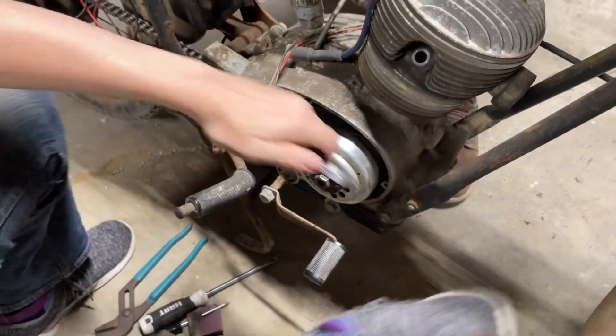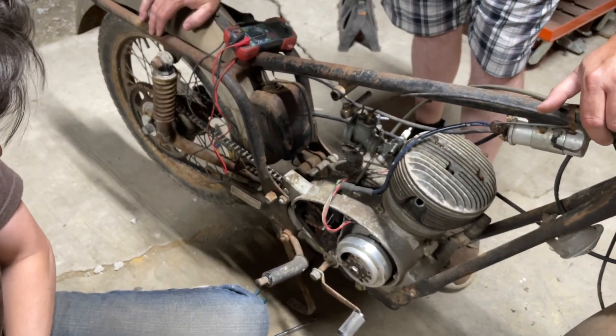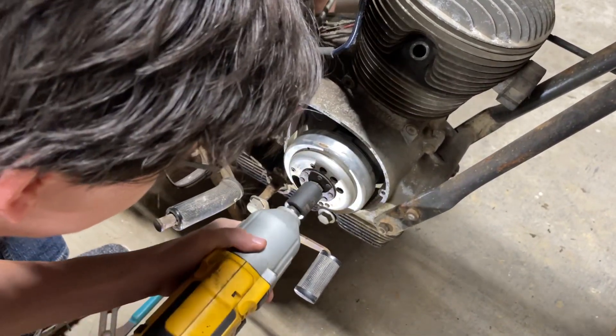Are you seeing the points open and close? Yeah. They seem to be closing. I don't know what size I'm getting at, but... All better.